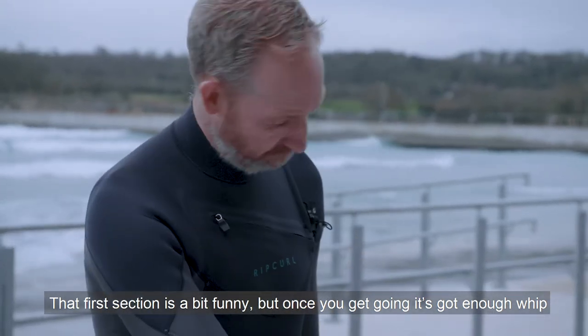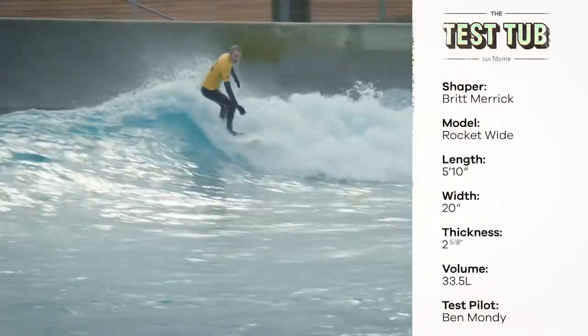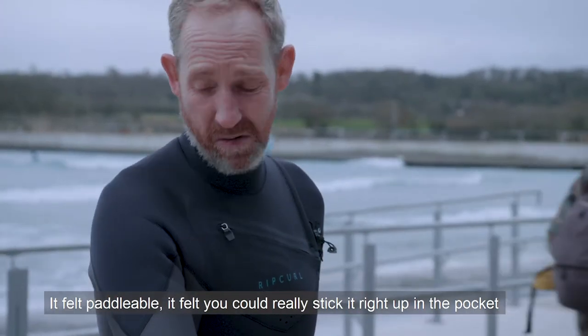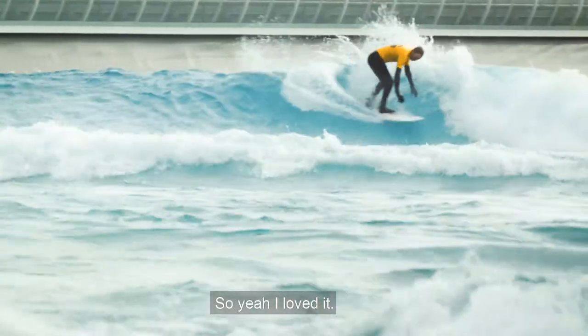Because it's got enough width — it's about 5'10" or 20 inches wide. So it's pretty wide. It felt good, it felt paddleable, it felt like you could really stick it right up in the pocket. So yeah, I loved it.